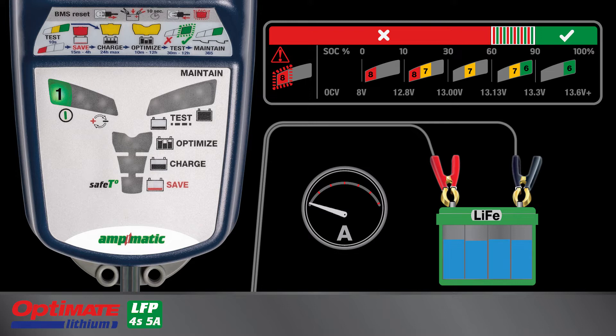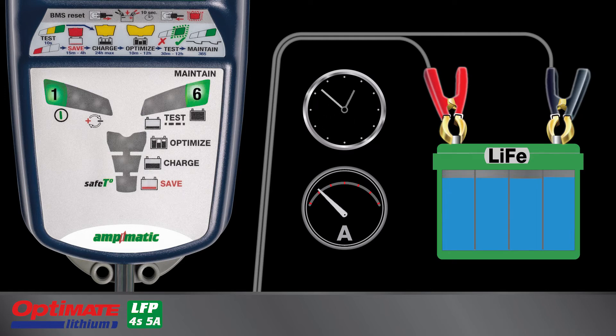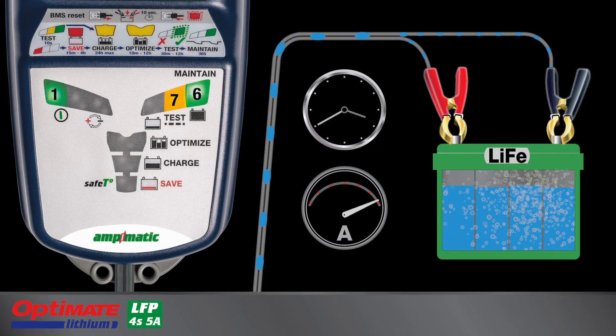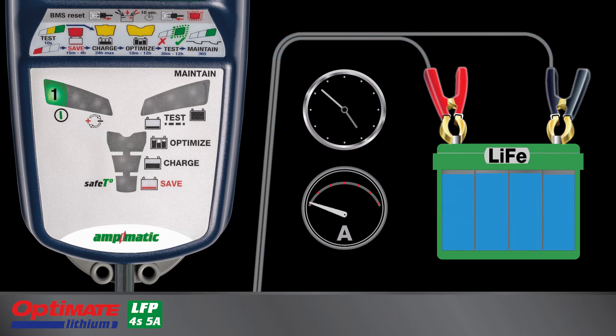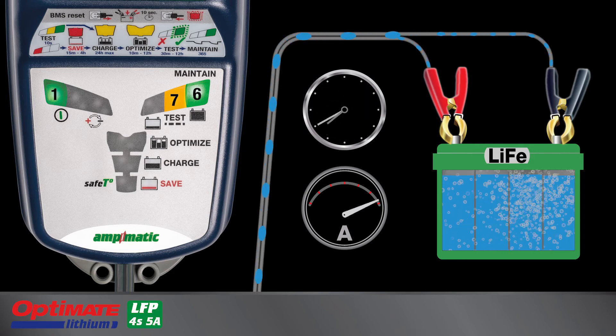Lamp 6 will continue to blink during the test for a healthy battery able to retain 70% or higher charge. Lamp 7 and/or 8 light for weaker batteries or if the battery is losing charge fast due to high current draw from the vehicle's circuitry. The 24-7 maintenance program follows once the test concludes, confirmed when Lamp 6, or 6 and 7, or 7 turns full on. The battery's charge level is monitored and it will periodically receive maintenance charge to keep the battery charged and healthy within the vehicle.